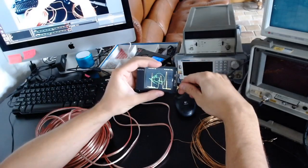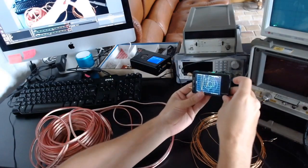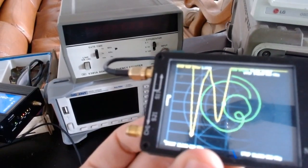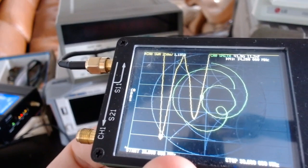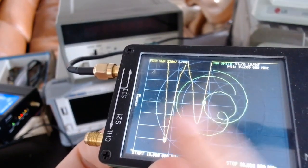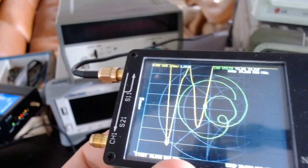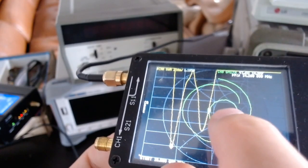I'm going to connect the antenna to the NanoVNA like that — let me zoom in a little bit. As you can see, the frequency we are looking at here at the bottom is 14.2 MHz, which is what we need, and the SWR is about 1.2, which is great.